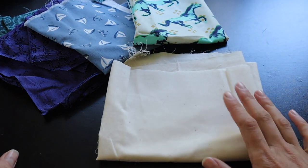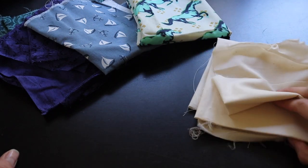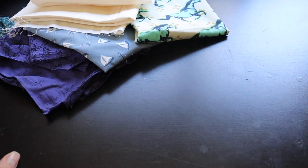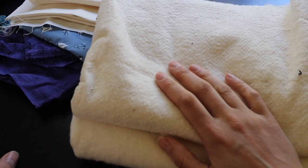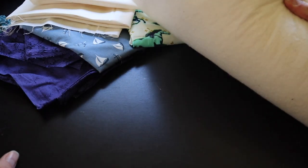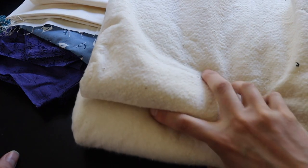Then you're gonna need the fabric for the inside. I'm just using this unbleached muslin — pretty simple stuff. For the middle you're gonna want some batting, whatever you have on hand. This is just cotton, might be polyester, I don't know. It's just lying around from when I made a quilt in the past.